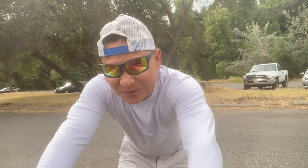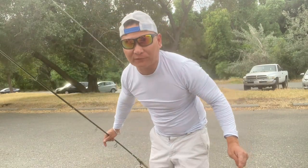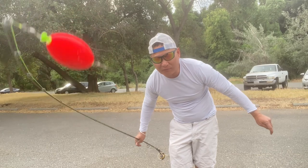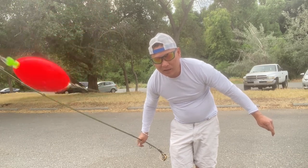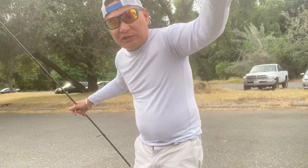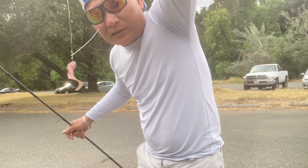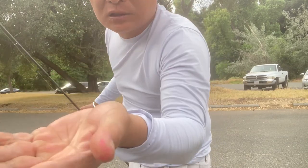Welcome back to the channel. I'm North Calhook. Let me show you how to set this up for American River shad fishing. You need a bobber, just like that, one bobber, and a jig with a five foot or six foot leader with a little split shot.